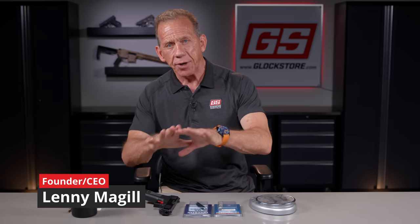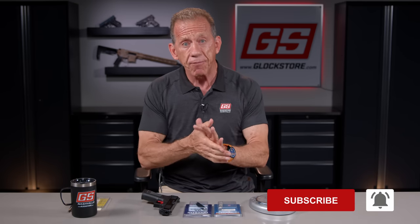Hey there, it's Lenny McGill with the Glock Store Performance and Custom Shop here in the beautiful Nashville studios. We moved here about four years ago, built this building, got this business running. I moved out of California — I really like Tennessee. I'm about 40 years into this business and I've done a lot of videos and introduced products that help people shoot better, shoot faster, shoot more accurately, and operate their gun more efficiently and more safely.